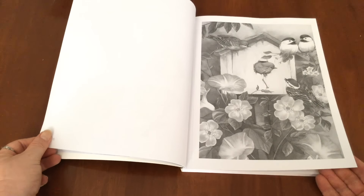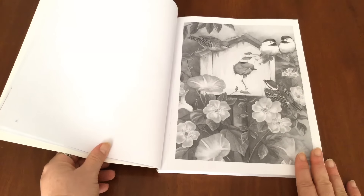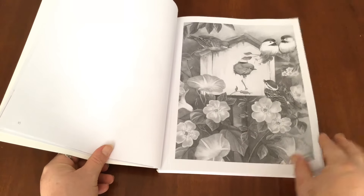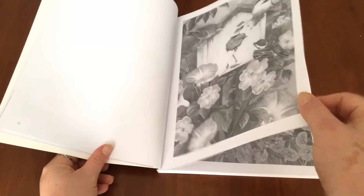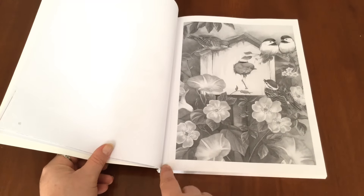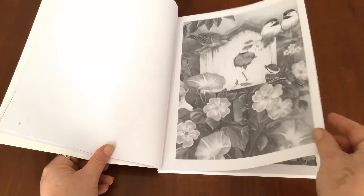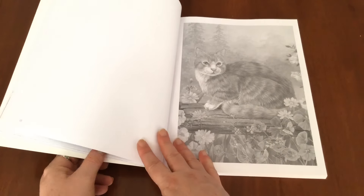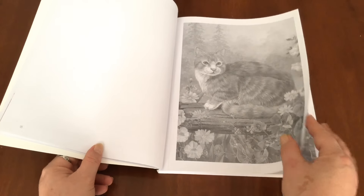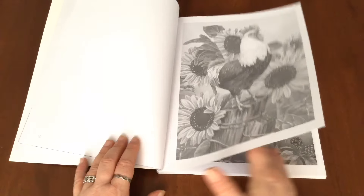And then we start the actual colouring book proper. What you'll notice is that the illustration is printed on single-sided paper. It's a white medium quality paper and it's perforated. There's a little perforation line just there where you can carefully remove the greyscale image so that you can colour it in on your clipboard or desk or however you like to colour.